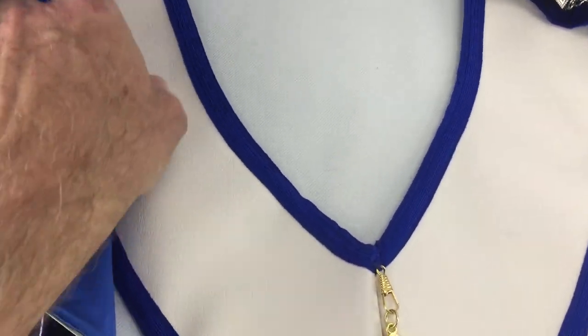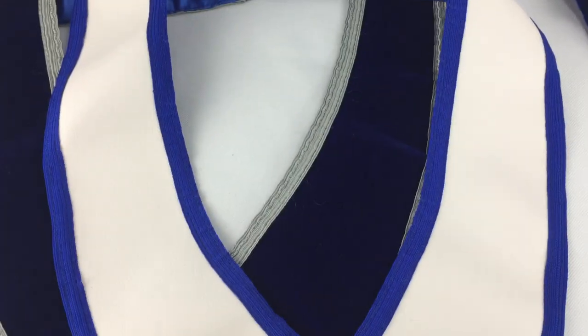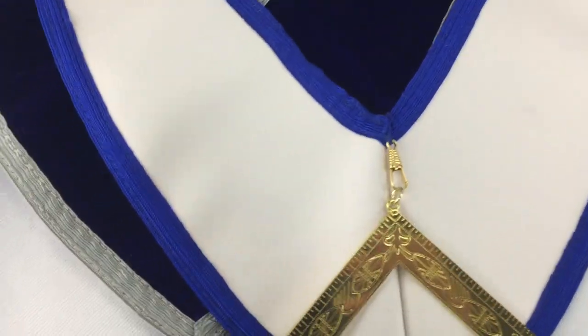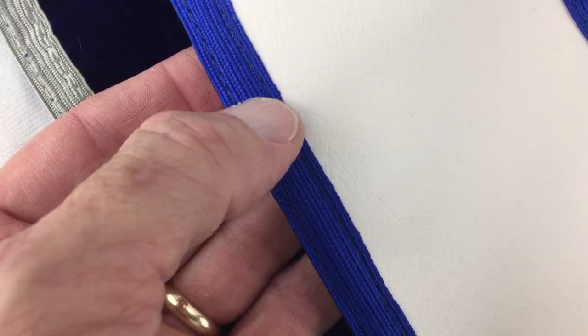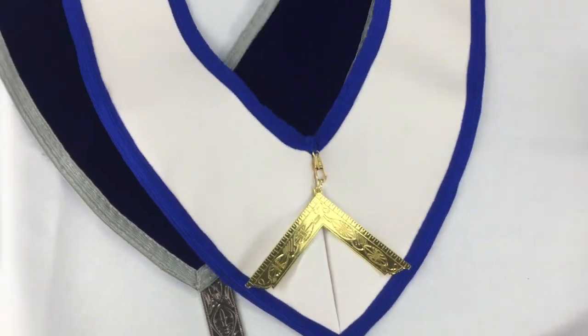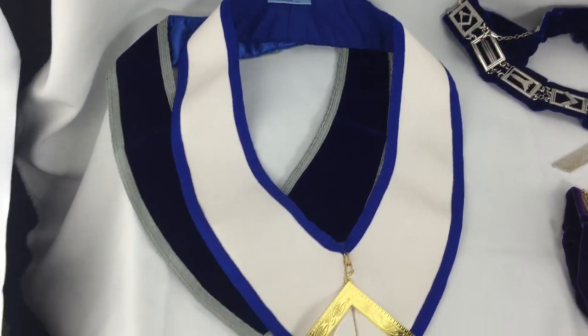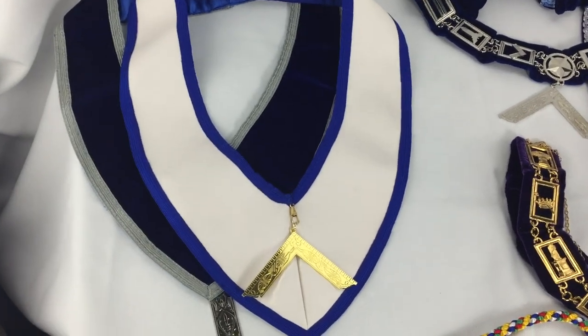This second one, which I just really, really like — I love when I see this one on a group of officers — this can be made in either Lamtex or leather. There's that same trim you saw above with the other one, and then there's the jewel that hangs on it, and it just has a really, really nice regal look to it.